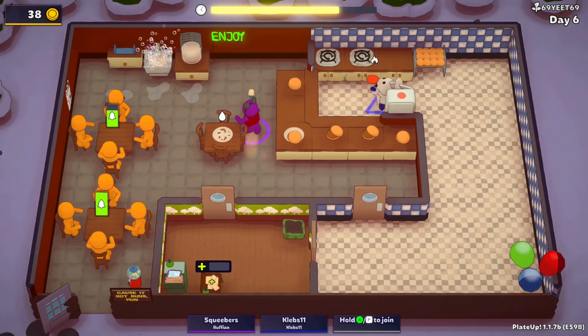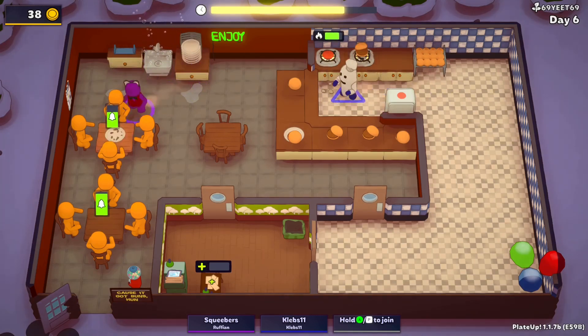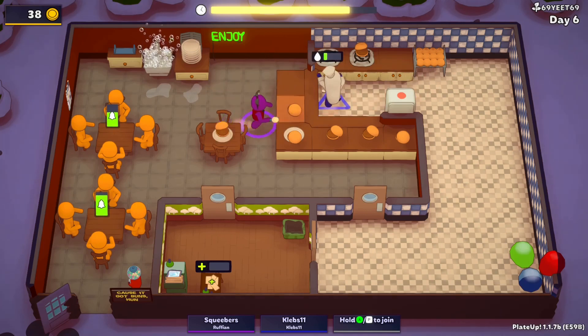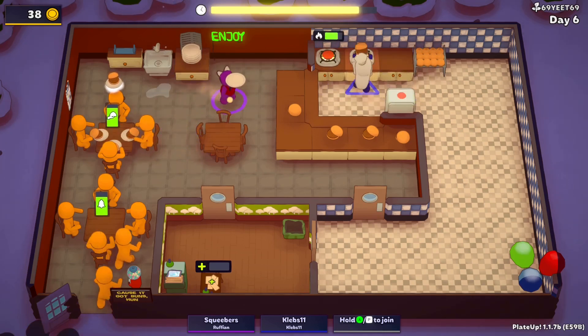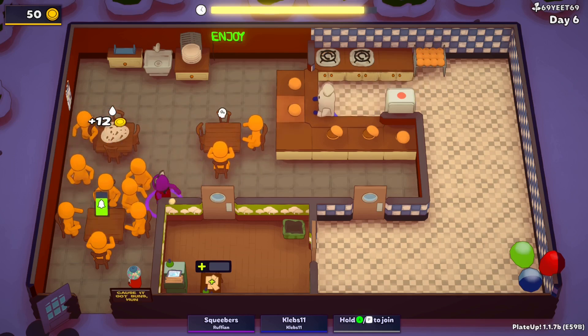Nuzzles your neck, nuzzles your bulge, notices your neck — what a neck it is. We need to get you more plates. No, the plates are fine, it's just having to navigate four of them out at once.